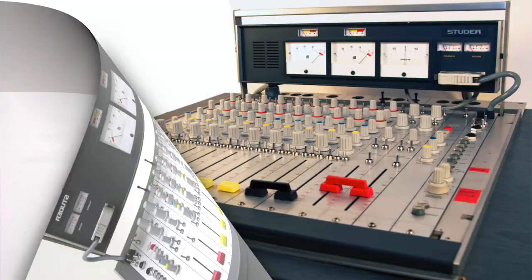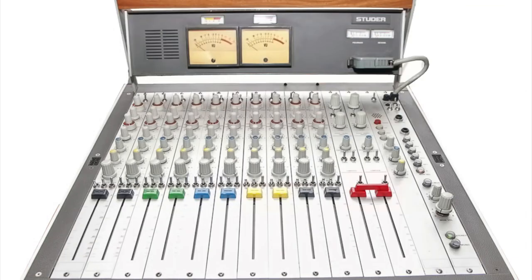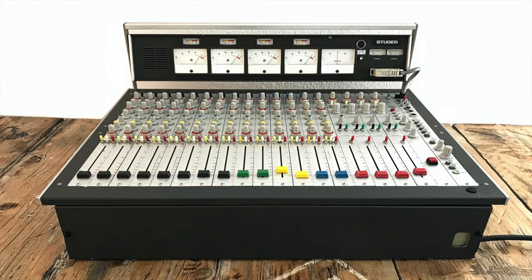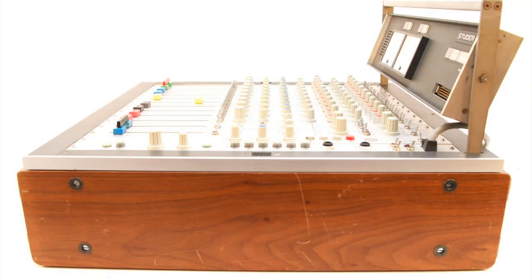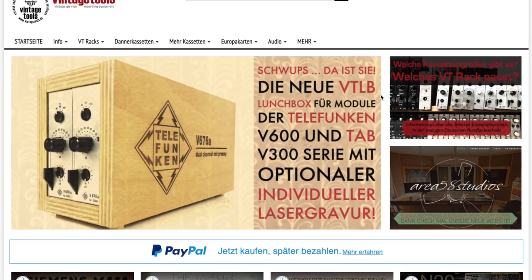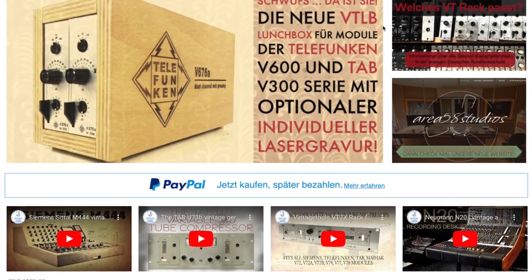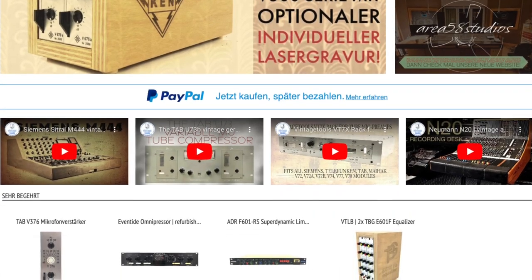Anyone who would like us to overhaul their mixing console or is interested in buying a restored mixing console is welcome to write us an email. If we don't have one in the shop right now, then maybe we can provide one from our clients or friends. For more information about vintage German recording gear, please have a look at www.vintagetools.de. Thanks for watching!